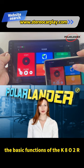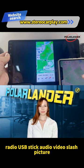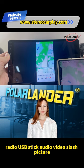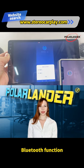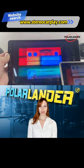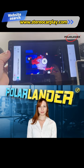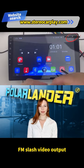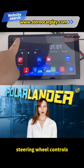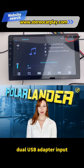The basic functions of the K802 are: Radio, USB Stick, Audio/Video/Picture playback, Bluetooth, Mobile Phone Interconnection, GPS, Wi-Fi Internet Access, FM/Video Output, Steering Wheel Controls, Reversing Rear View, and Dual USB Adapter Input.